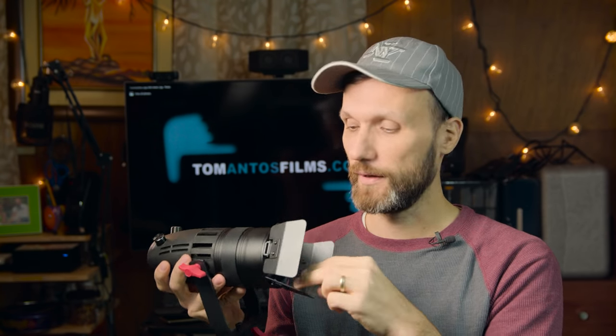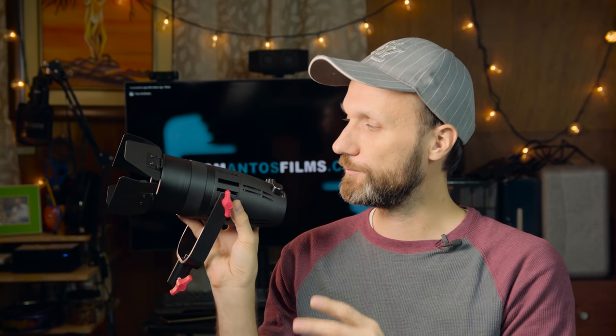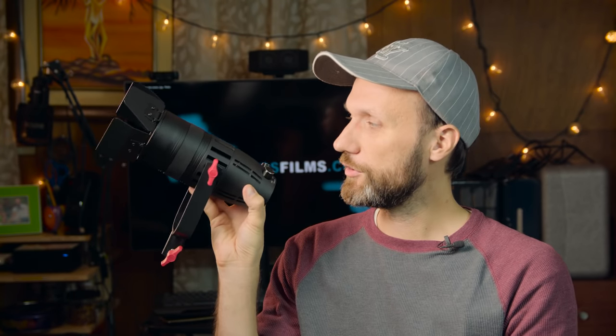Yet these little lights give out a lot of power. I have two different versions — this is the 30 watt version, and there's a 55 watt version that's just a bit more powerful. Both of them look pretty much identical. The only difference is the 30 watt has a black rubber ring here, and the 55 watt has a red one.